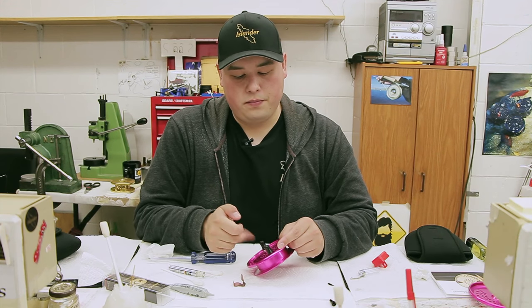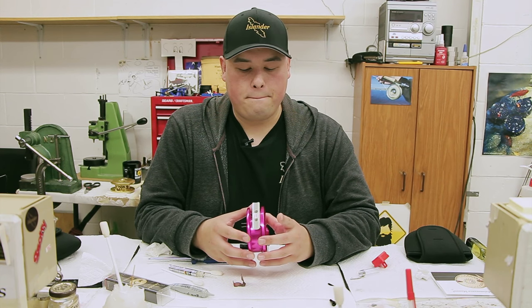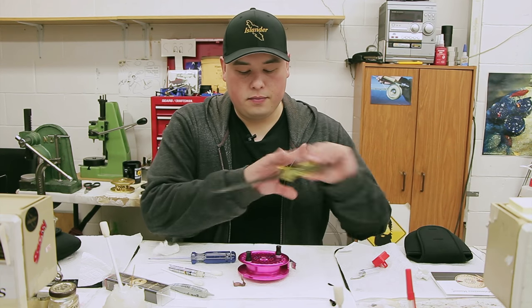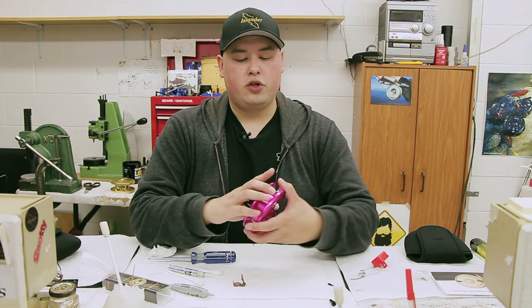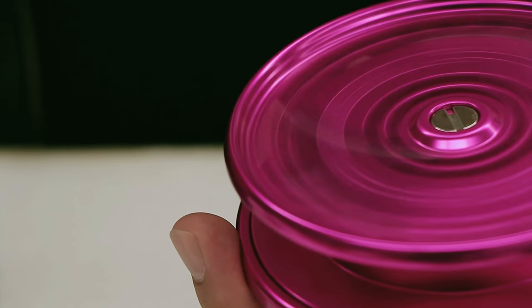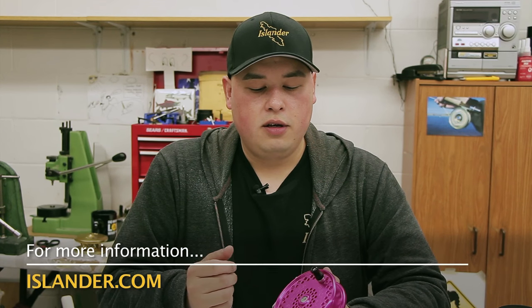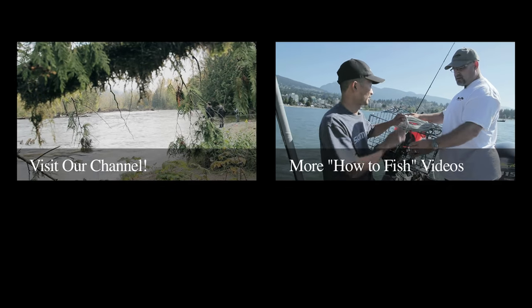There we go — just close it back up and make sure it's working again. Getting a free spool. Beautiful. If you have any more questions about things I didn't cover here, you can always give us a call or check out your maintenance manual online if you don't have one. You can always give us a call and we can walk through any problems I didn't cover in this video.